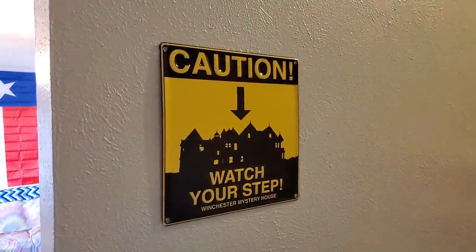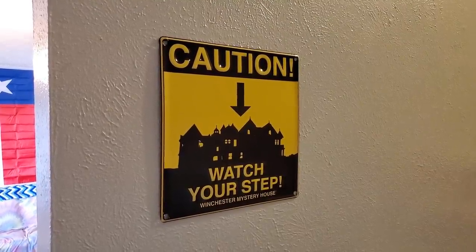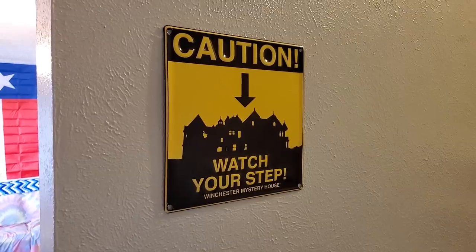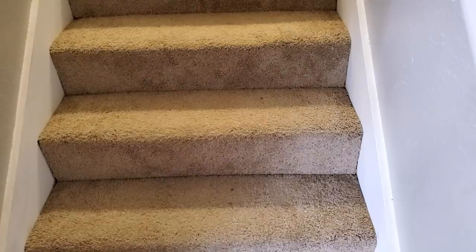Starting to find some stuff in the boxes that I can use to decorate the house. I thought this was appropriate for the stairwell — not necessarily because it's dangerous, but because it's the Winchester Mystery House, and we actually know what's under those stairs.